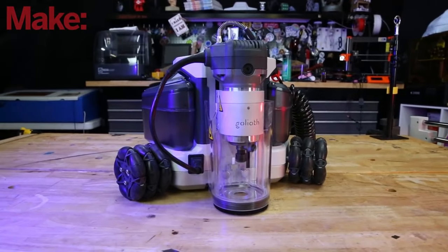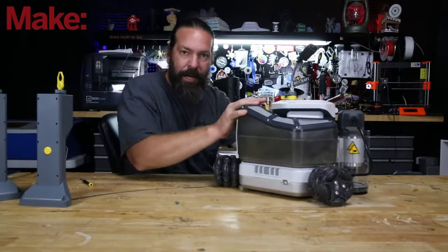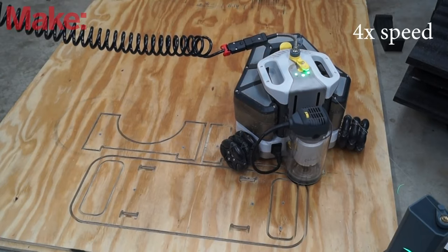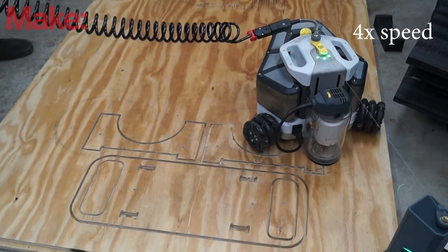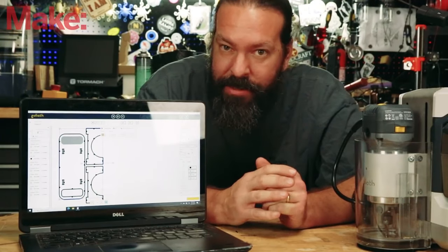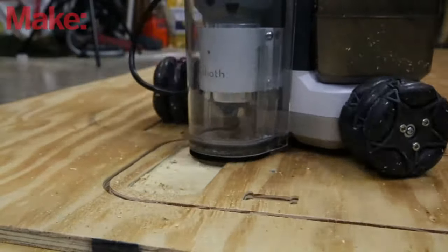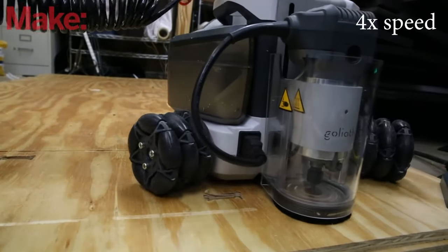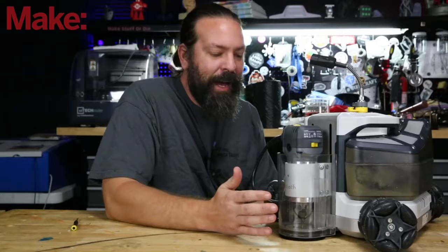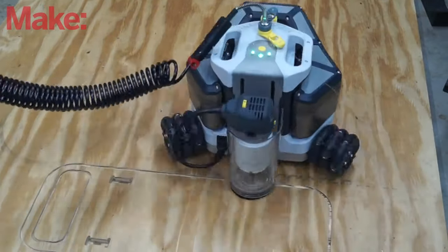Over on the Make Magazine YouTube channel, Caleb Kraft shares his review of the Goliath CNC. This machine is a portable CNC router similar to the Shaper Origin, but with one significant difference: this machine is self-driving. It uses proprietary software to generate the toolpaths, and it needs to do some clever planning to avoid dropping a wheel into a large pocket. It can move in any direction thanks to these chunky Omni wheels, but they don't have much grip, so the cutting feed rate is pretty slow as a result. Still, a machine that can break down a full sheet at this price is a steal. If you can live with the compromises, check this one out.